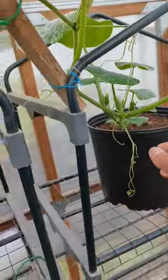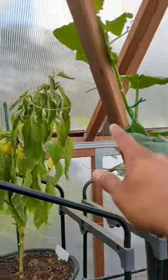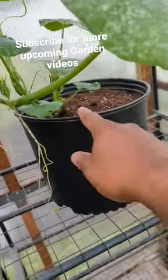Butternut squash are runners — see right here, these guys will latch onto anything and run. That one is already going. I got this stick and I'm going to be guiding it upward, letting it run straight across, and if it comes back all the way around back here. I did prune a little bit.